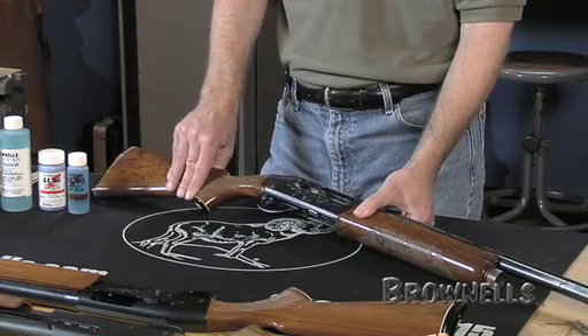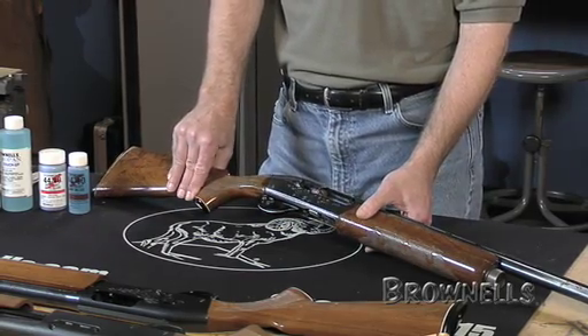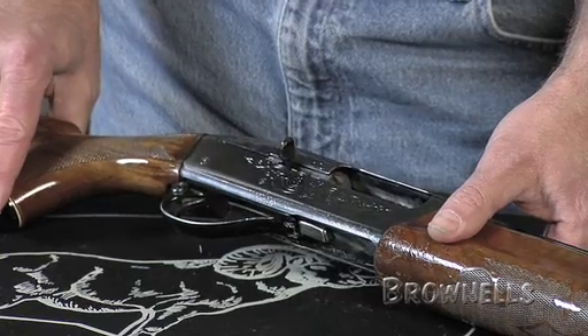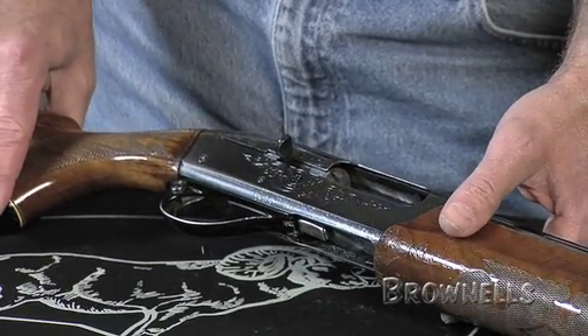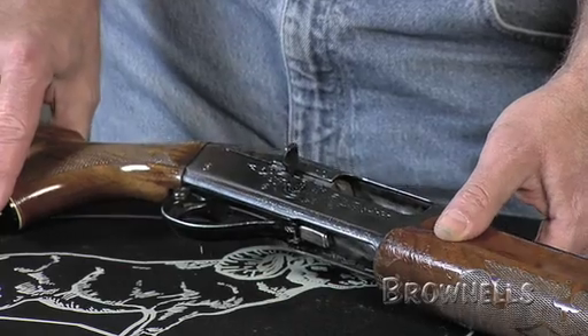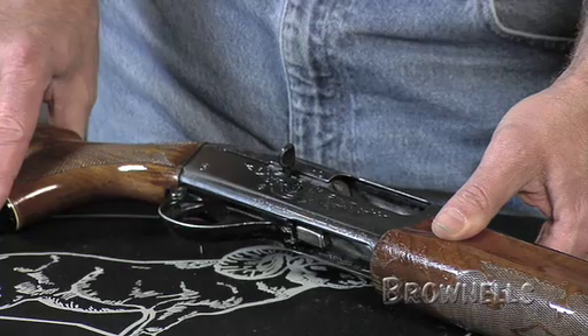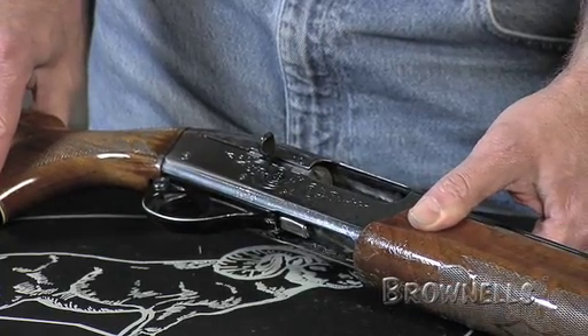Different manufacturers use different alloys to make their guns, and that's why we have such a variety of cold blues — because one cold blue won't work on all metal alloys the same way. Even on the same firearm, the barrel metal may differ substantially from the receiver metal or even the screws or trigger, and the cold blue you selected may give you slightly different results on each piece.